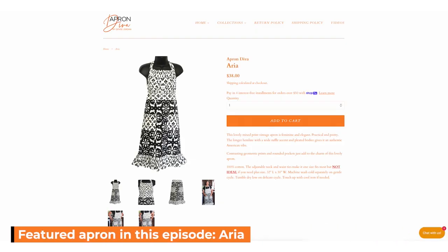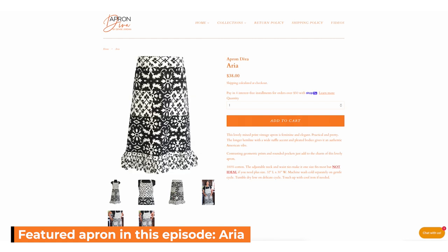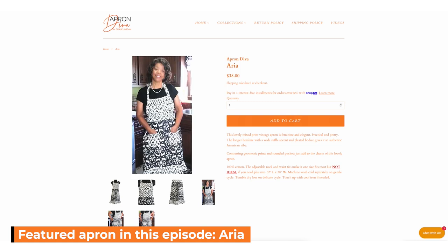This video is brought to you by Apron Diva. Pretty and practical, we believe that an apron can be a homemaker's best accessory. Visit us at www.aprondiva.com.